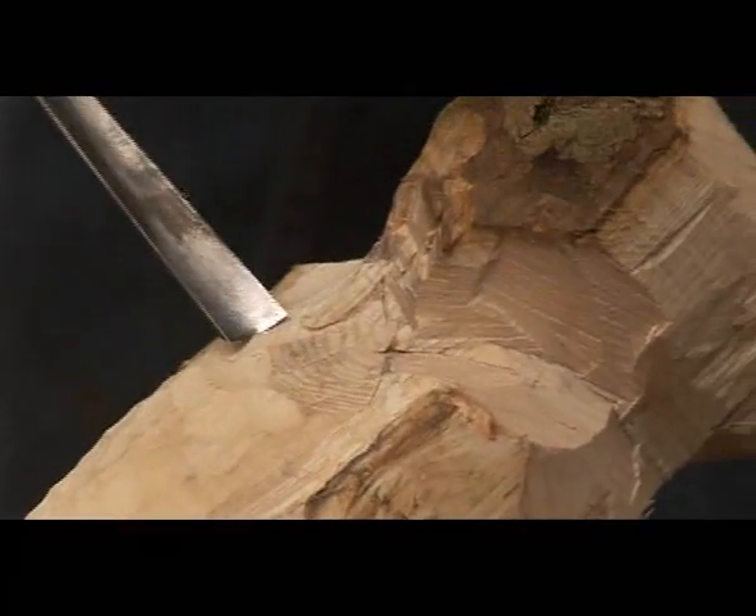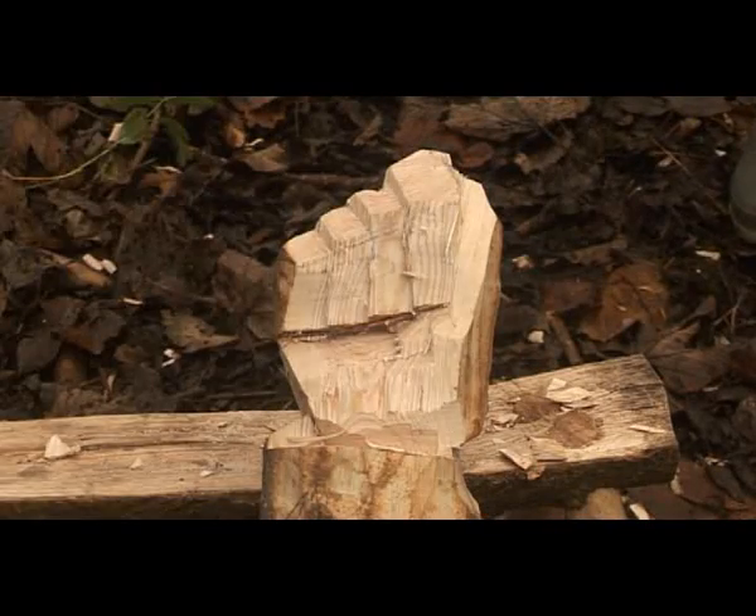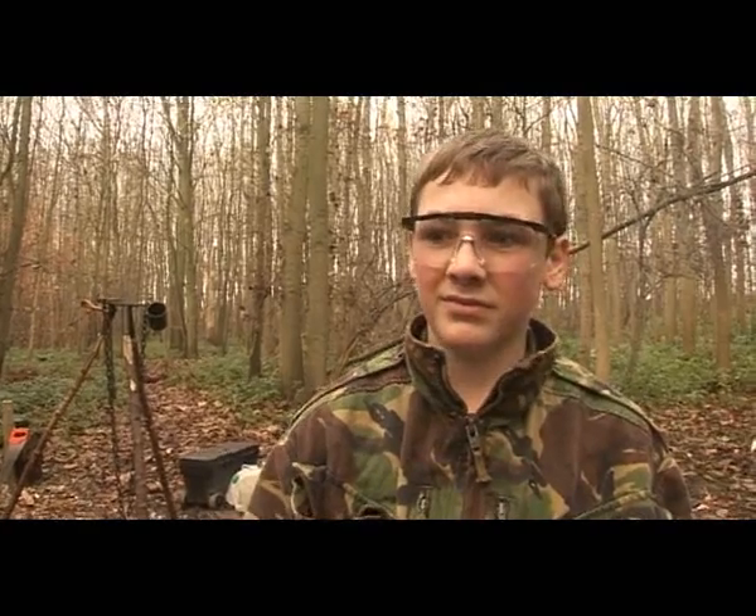When you think carving is going to be easy, it's actually not. It's kind of hard. And how are you finding it? Difficult.